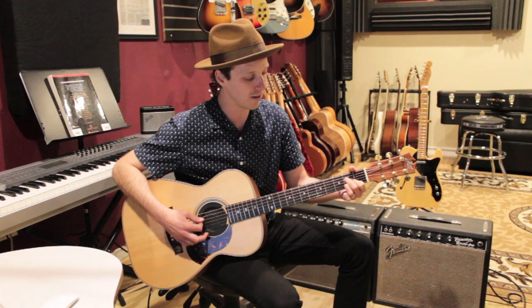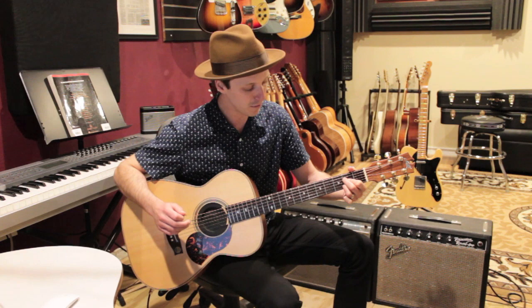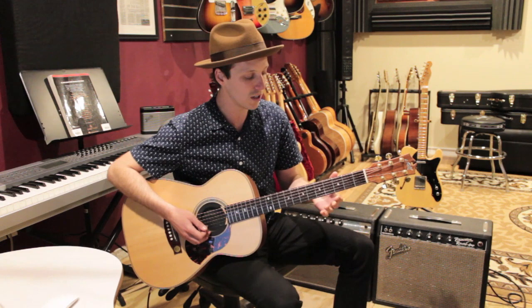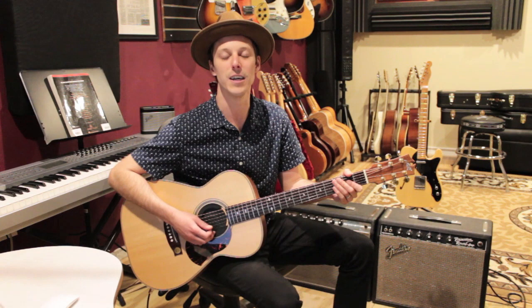The last chord we need is A. Play from the A string down: open A, second finger on the second fret of the D string, first finger on the second fret of the G string, and third finger on the second fret of the B string, open E. You can play it like this, or just use one finger to barre. However you want to play D, G, A — one finger or full fingering — it's all good, but those are the chords we need.